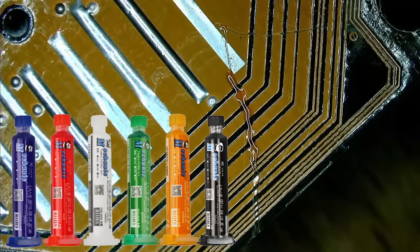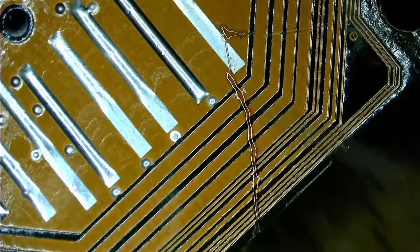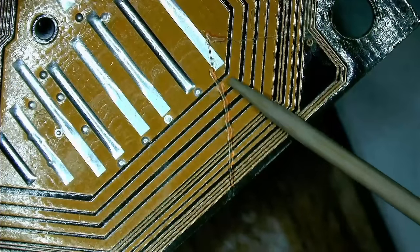I am using solder mask from the brand Mechanic, which works really well for my DIY projects. It also came with a UV lamp. After a few minutes under the UV light, the solder mask has hardened.